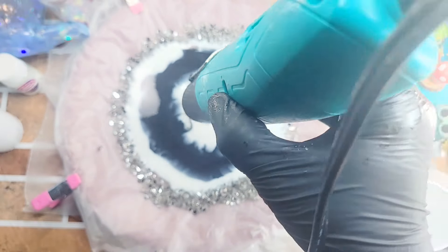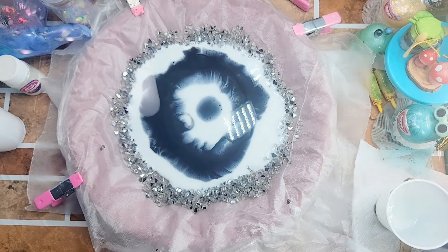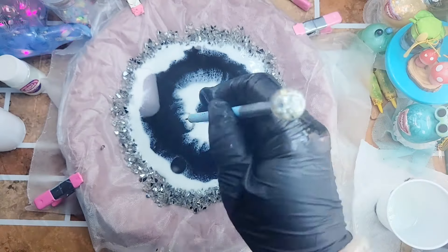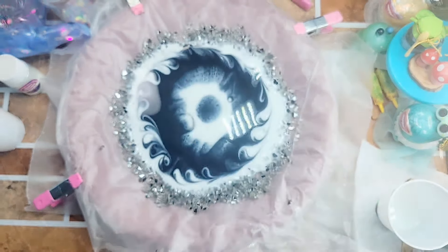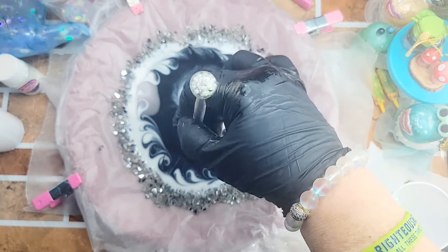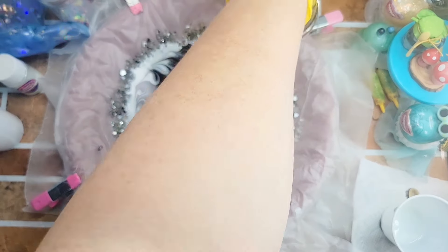I use Let's Resin epoxy, I use JDiction epoxy, I use Super Clear Art epoxy — I use all kinds of epoxies, because there's not an epoxy that'll do every job you need it to do. Now I'm going to take my little tool and just make some little wisps through my resin to give it a little bit of a design — so it doesn't just look like the colors blended together on their own. I'm just curious to see how it will cure and what it'll look like.